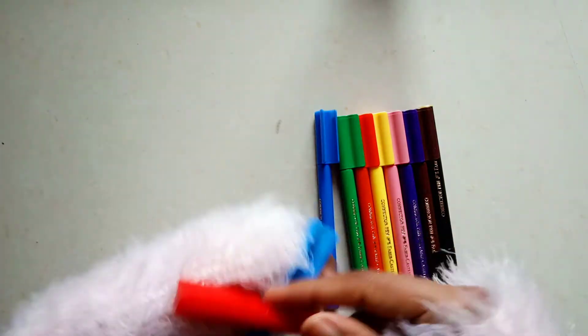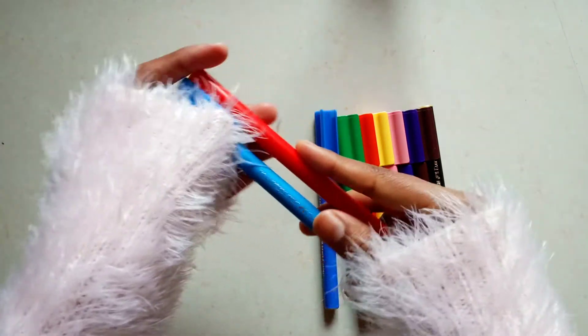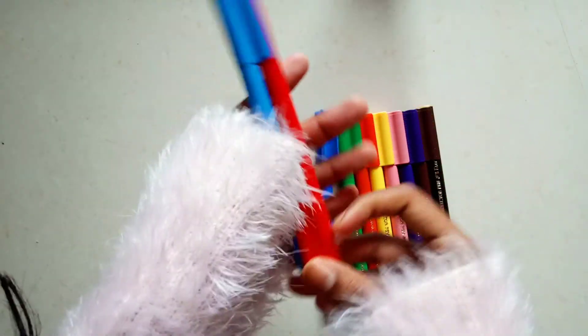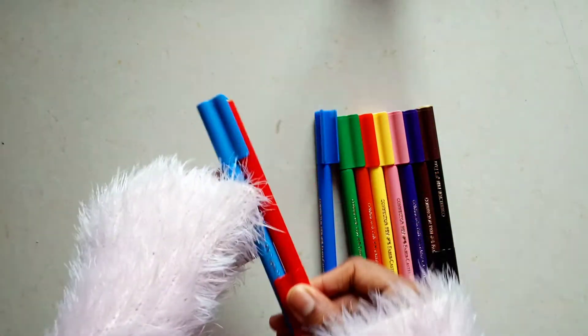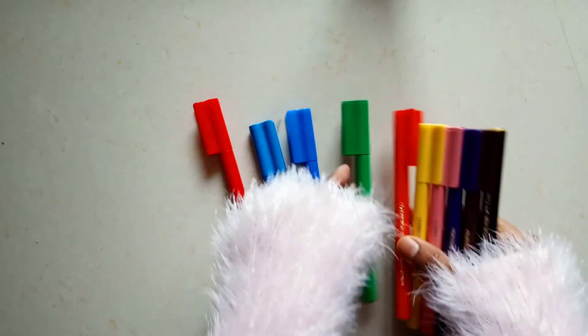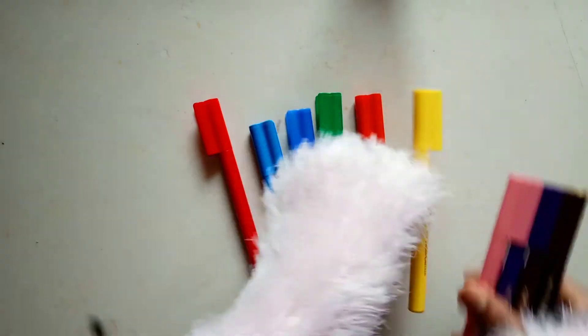This is really amazing because if you are traveling, you can just club two sketch pens together and keep them easily. There will be no cap hanging out of the sketch pen — it will be intact with each other.